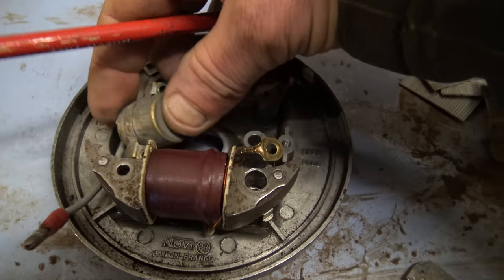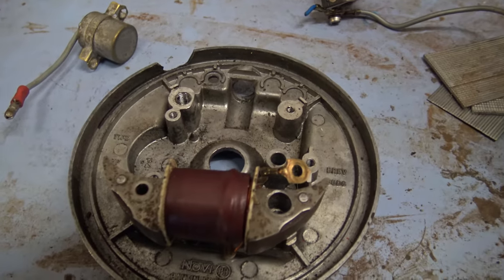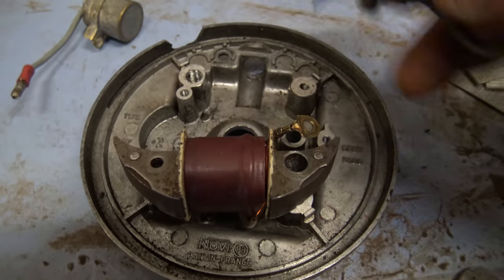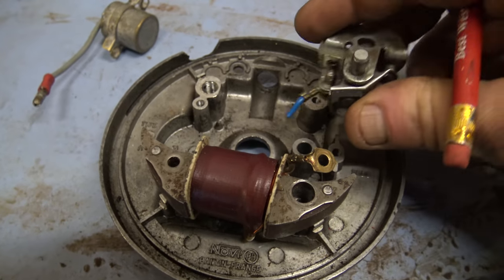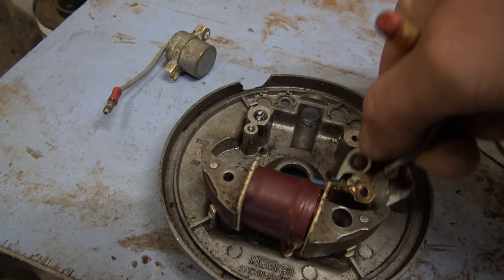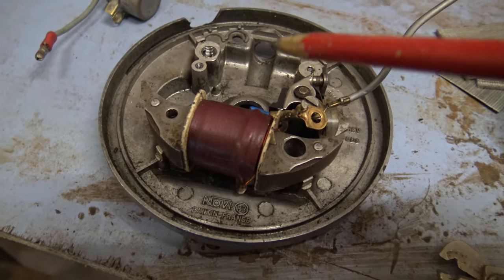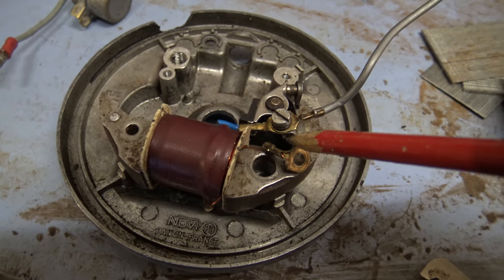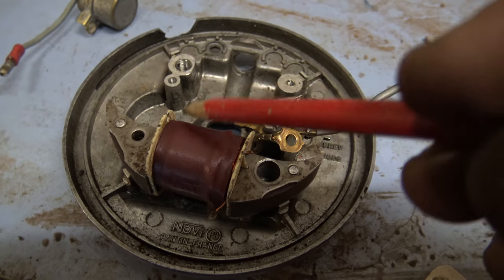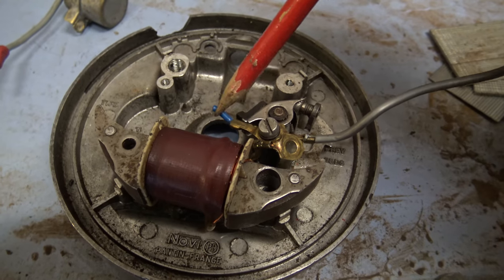These are the points — we'll come back to those in a minute. And this is the condenser — we'll come back to that in a minute as well. Now there's a wire there; that wire goes on to the little screw which is on the set of points just there.